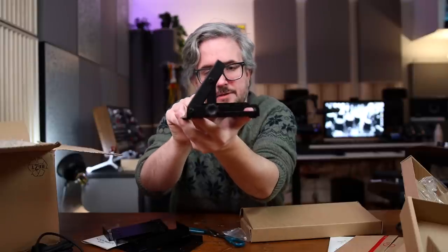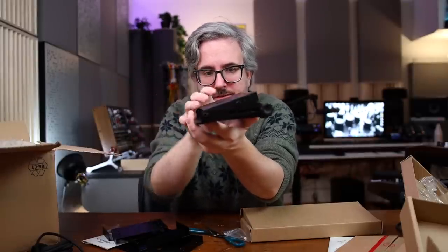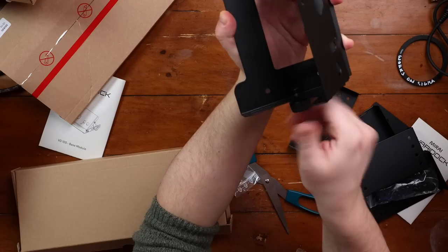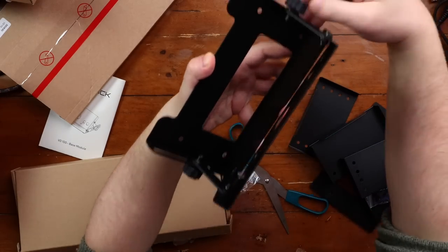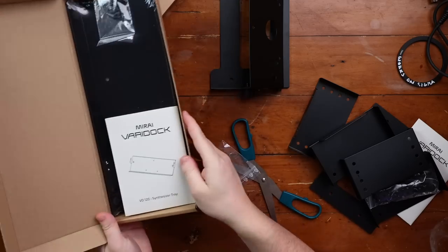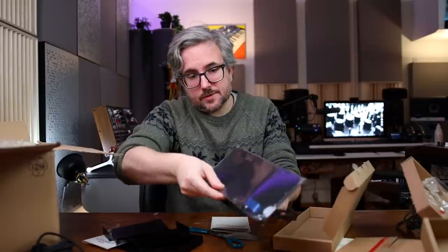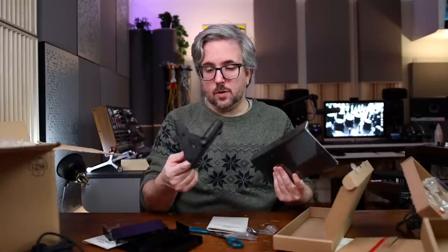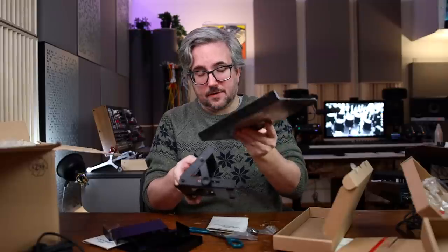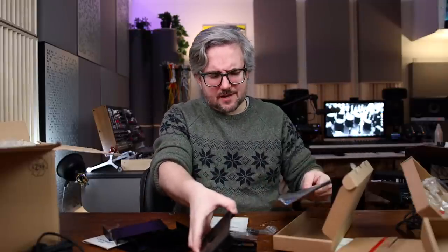You have the base here that you can angle — like this, or anywhere down to this. So it's pretty nice, and then you just lock it into place. What I think is really good is that you buy a base and then you can buy a tray. This is just called the VD 120 synthesizer tray, and you fasten it like so to the base. If you want to change out the synth, you could buy a different mounting tray and don't have to buy an entirely separate stand, which I think is kind of interesting.